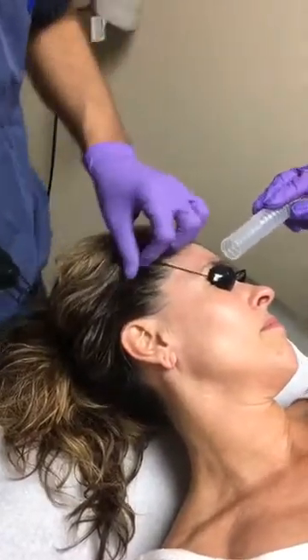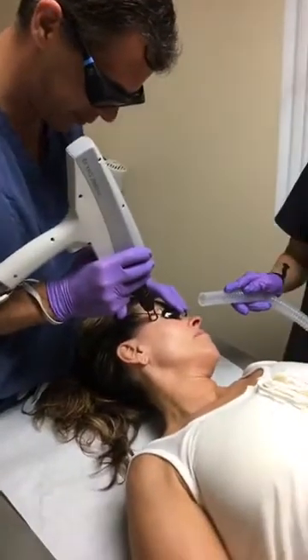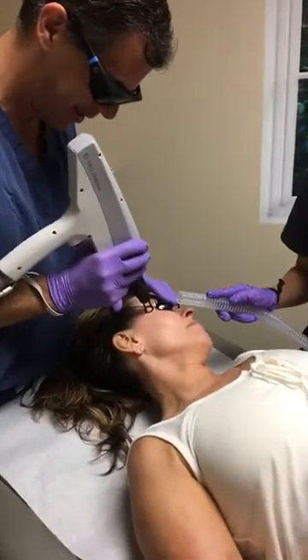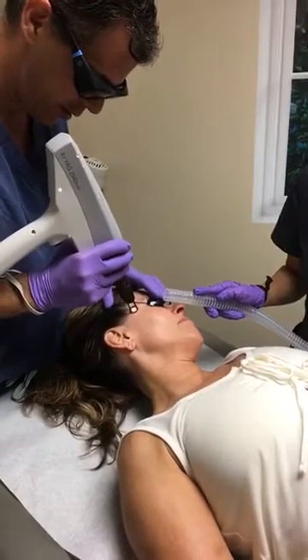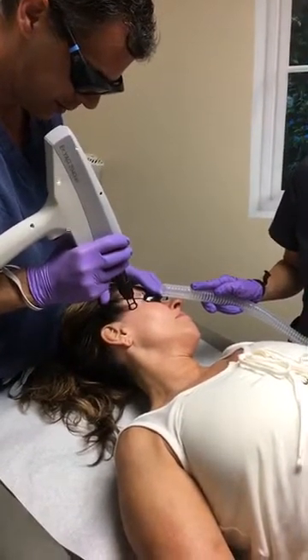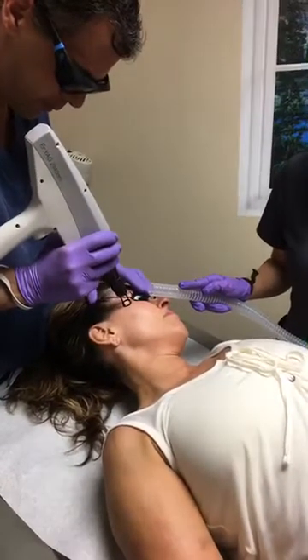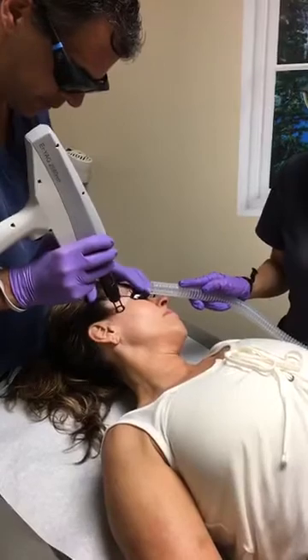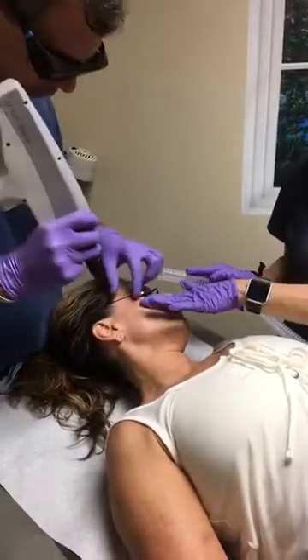Natalie is running the video, so if anyone is watching and has questions, you can type them in. She can't see anything — Natalie will tell us what the questions are. The whole procedure here is going to take about 20 minutes to do a full face.